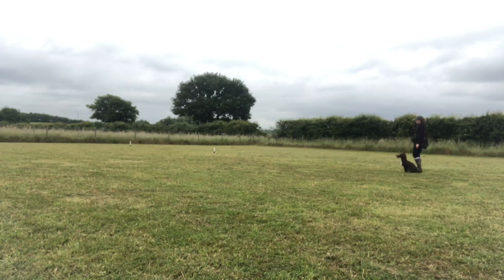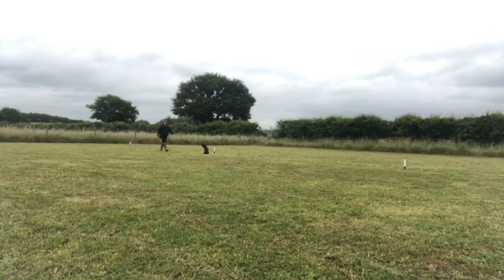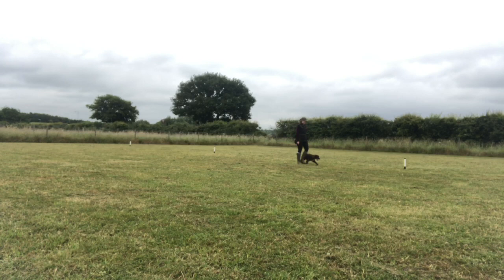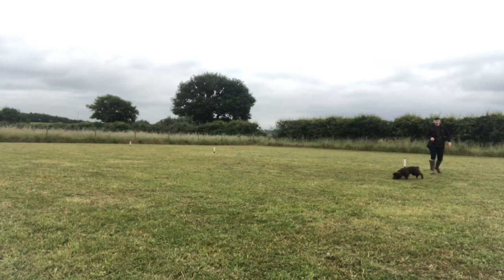Then we move on to the stop whistle section. You heel your dog 10 yards, then blow your stop whistle as you're walking and your dog should stop and remain in place while you continue walking another 10 yards. You then walk back to your dog, pick them up at heel, and walk back to the starting post. She did that really nicely — the stop response was solid. Her heel work isn't the best but we can definitely work on that in the next few weeks.